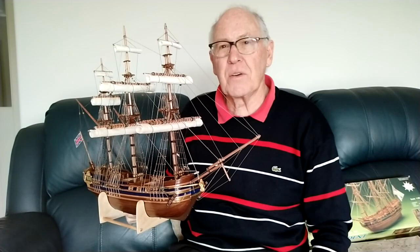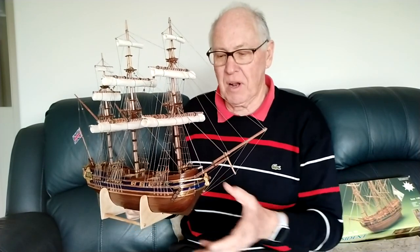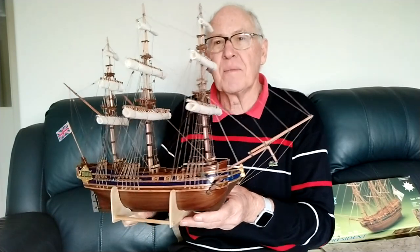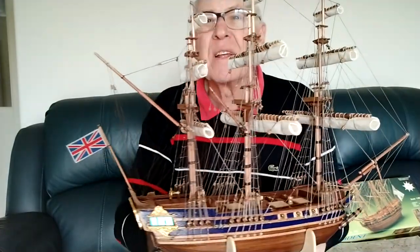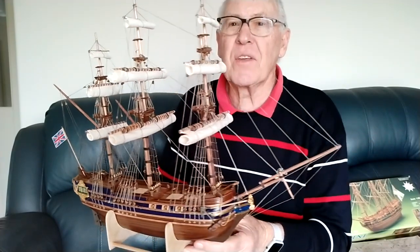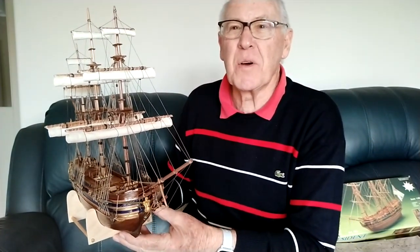So now I thought I'd take you through the steps that were involved in making this model. Quite complicated. A lot of fine work involved. And you have to really concentrate — I found it quite hard on the eyes at times. But the end result is certainly worth it.